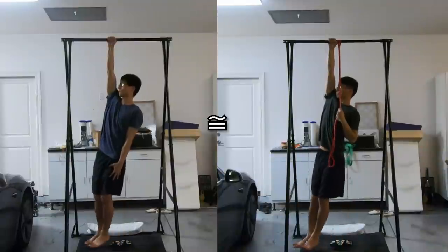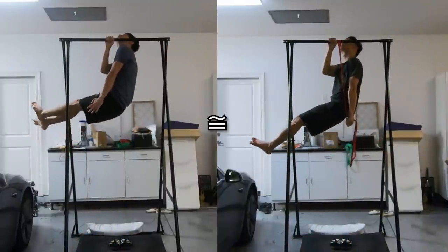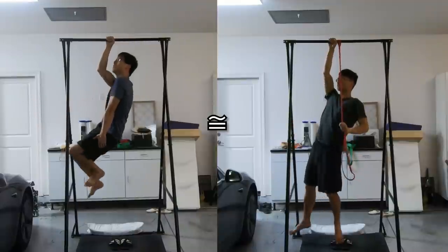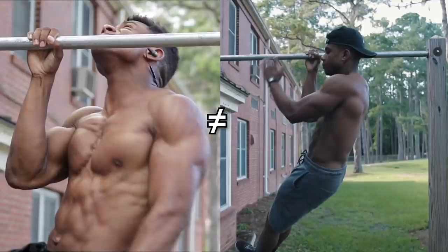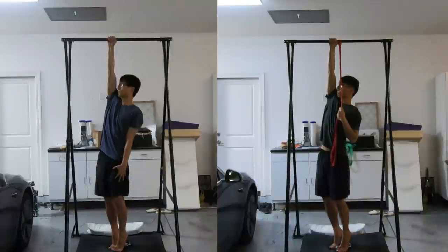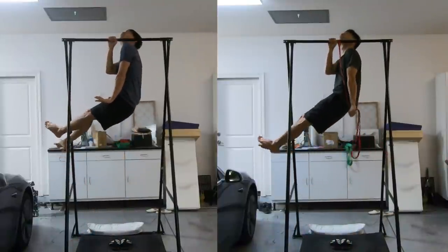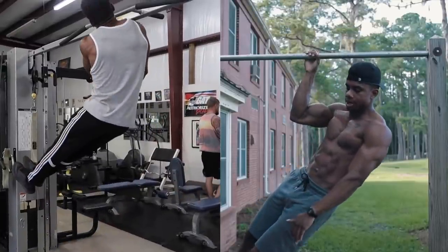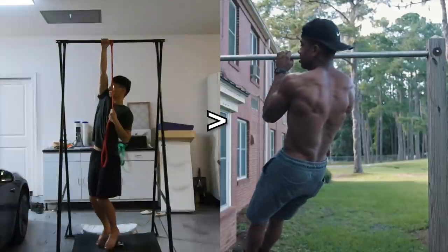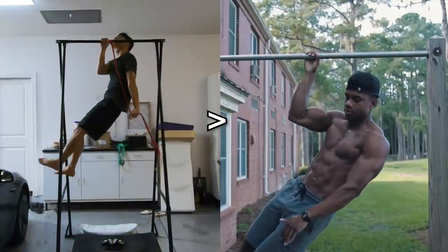I can also imagine someone commenting: 'With a resistance band, the positions of the head, shoulders, and elbows will also be different compared to those in the real one-arm pull-up.' Yes, I agree. But to me, it's pretty obvious that the positioning of the band-assisted one-arm pull-up is closer to that of the real one-arm pull-up. If that's still not obvious to you, at least you should agree that the band-assisted one-arm pull-up moves in the same direction as the real one-arm pull-up, and the negative moves in a completely opposite direction. Therefore, obviously, for the sake of learning the movement, the band-assisted one-arm pull-up is far superior to negatives.